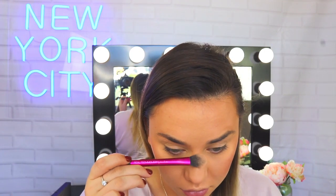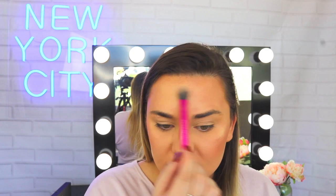Now for my favorite part: the highlighter. I'm picking up the Master Chrome Highlighter in the shade Molten Gold — I have been obsessed with this for a while. Just look at that, it is like gold, it is so pretty. I'm popping this on the tops of my cheekbones, bringing it up through and back towards my temple to keep it blended. I'll do the same on the other side, then pop a little bit down the bridge of my nose, the tip of my nose, the cupid's bow, a little on the chin, and a little on the forehead to keep the skin nice and glowy.